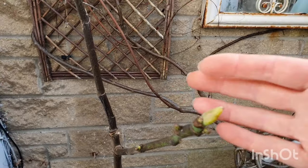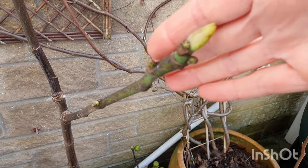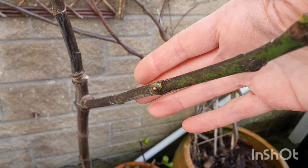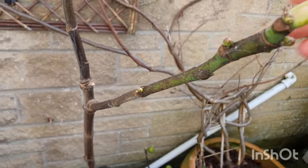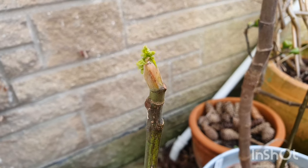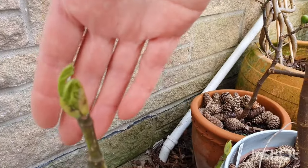I've mixed up some regular compost with a bit of Epsom salt, a little bit of really well ground eggshells, and also some spent coffee grounds just to give them a real boost.